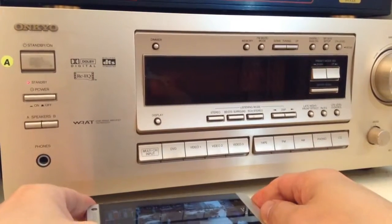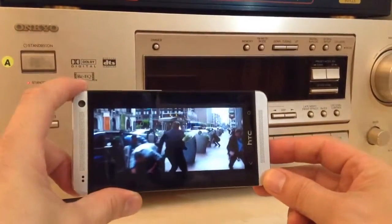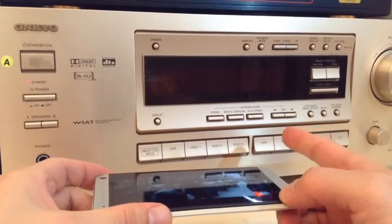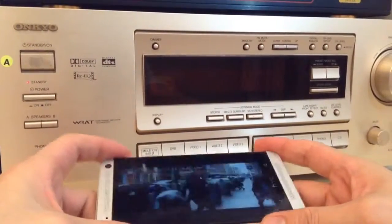Hi, Gizmo Guy here. Today we're showing you how to get the sound from your HTC One onto your old home entertainment center. In this case we have an Onkyo home stereo which is about 20 years old.